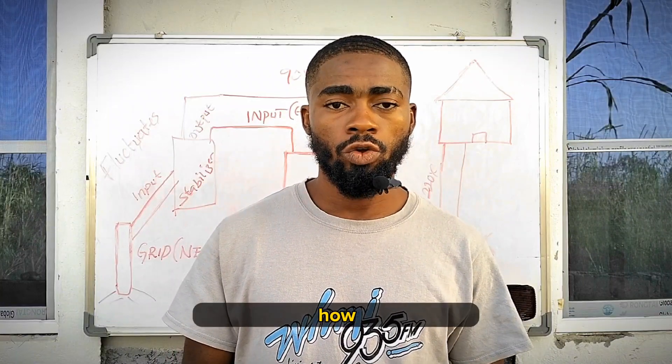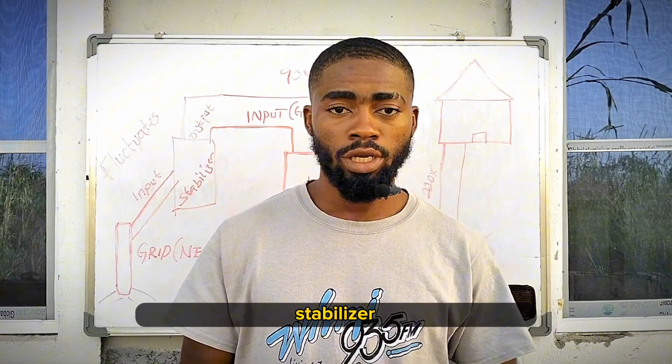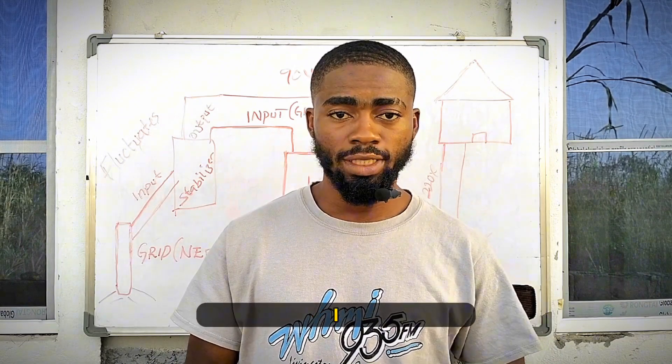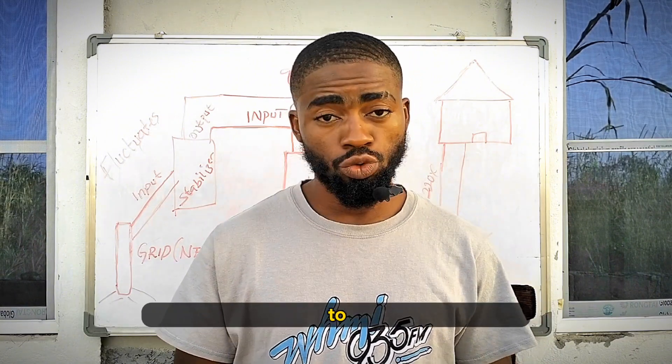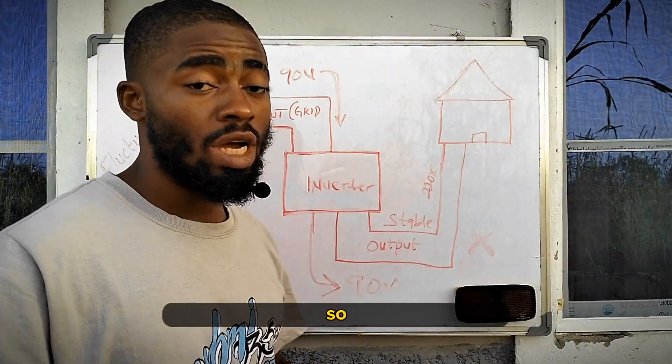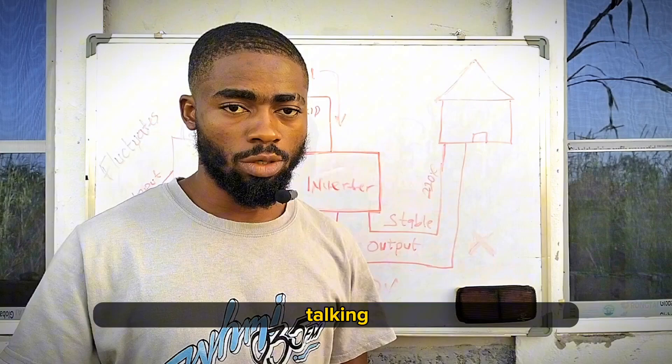In one of my videos I talked about how you can use your inverter with a stabilizer without any issues. It seems a lot of people are still confused about what I said in that video, so I decided to do this little demonstration with a diagram on the board so that everybody will understand what I was talking about.